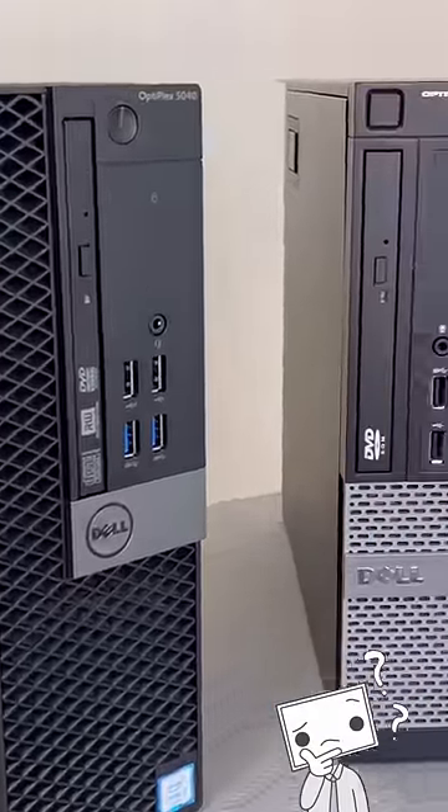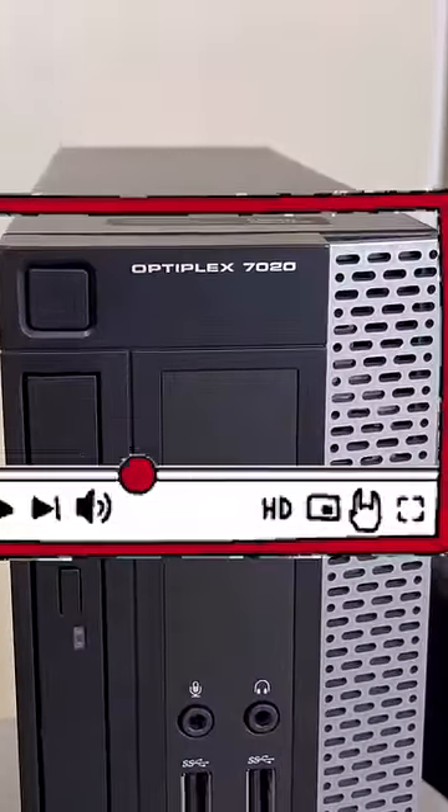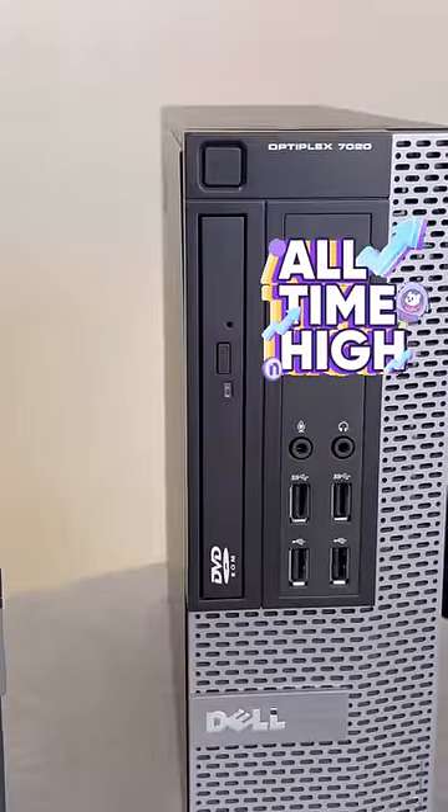Know this before purchasing an Optiplex. The Series 4 Optiplexes that are heavily featured in YouTube budget build videos — with all the gray on the front, like this one — have shot up in price due to all the YouTube videos from big channels.